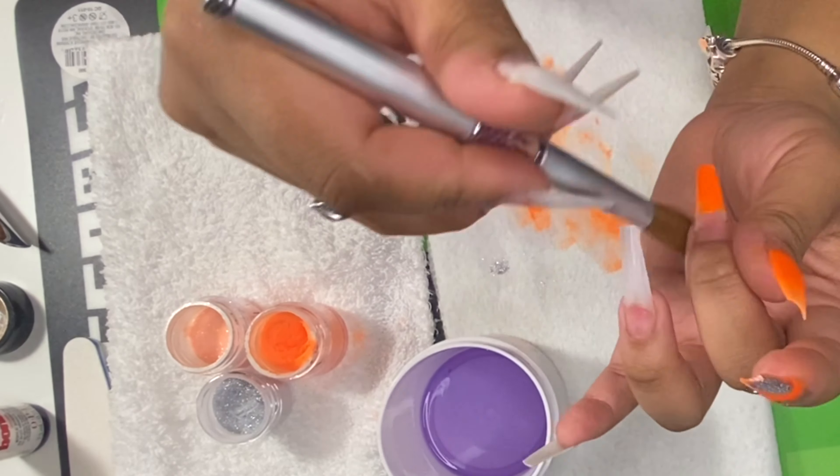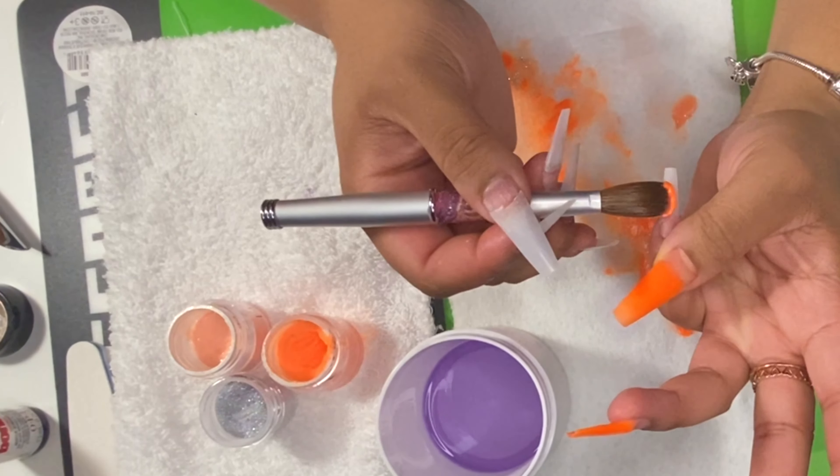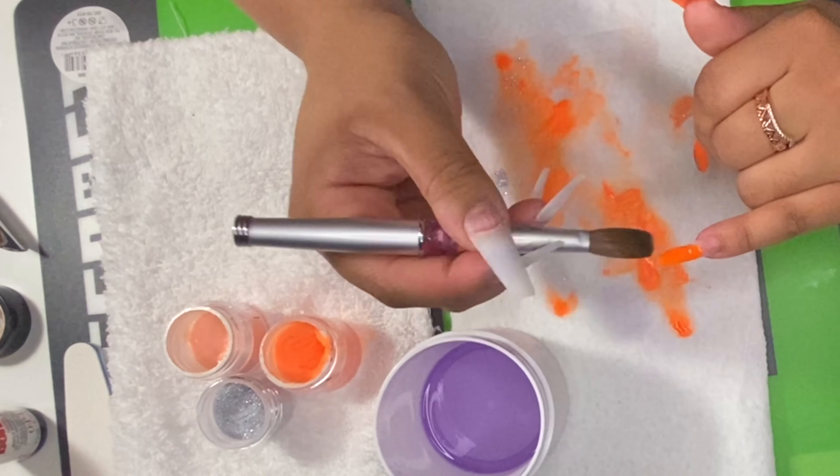Drop the bead, pat it, then start stroking it. Wipe the sides and get another bead.